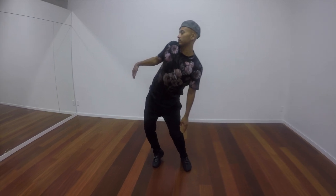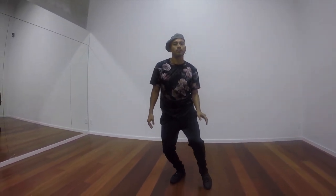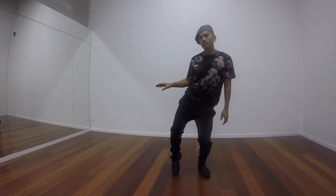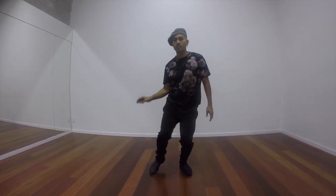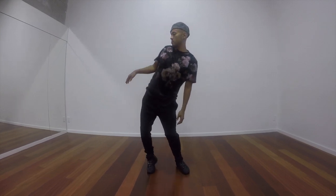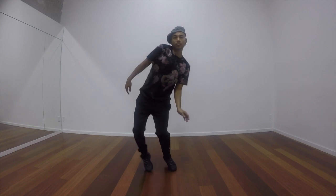Transferring your weight from left to right. Head goes first. Switch. And switch. Head. And switch. Make it funky. Flow. Roll. And dance with it.